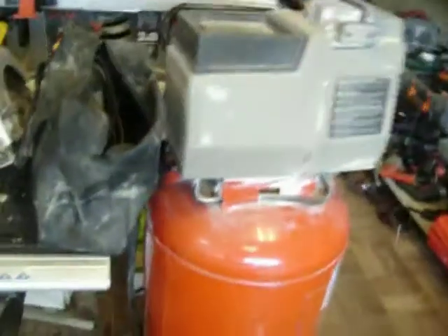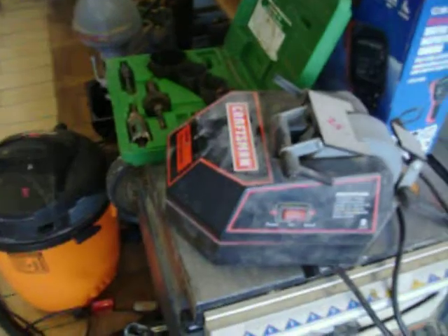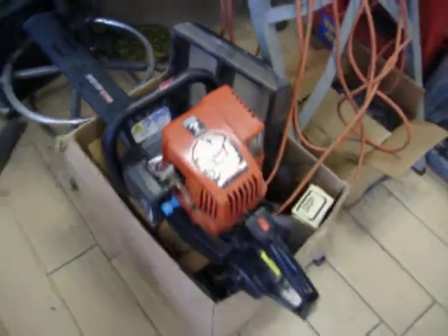Air compressor, this is $140.00. Ryobi table saw, $125.00. $25 for the Craftsman utility sharpener. Greenlee hole saw kit, this is $25.00. The Craftsman 22 inch hedge trimmers, those are $75.00.